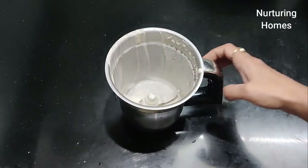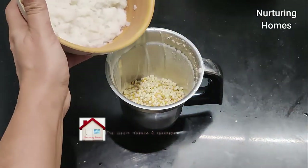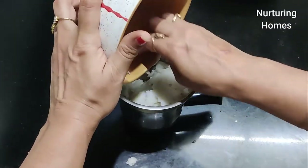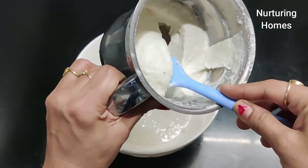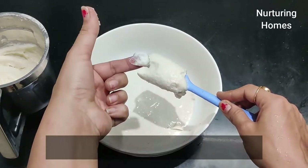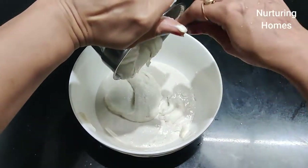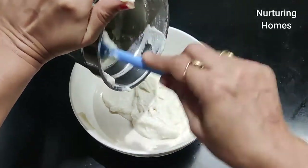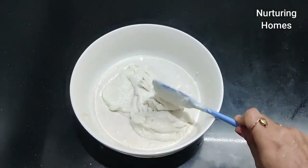Next, we will add the soaked urad dal and grind these two things together. Be careful not to add too much water — just a little if needed, maybe 1 cup. Grind for 2 to 3 minutes until it is light and smooth. If it is not smooth, it means you need a little more water. The batter is now ready.